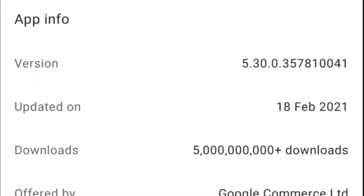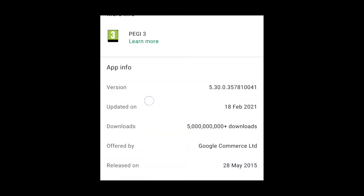By the way, in this version on Android I'm using 5.30 ending in 0041, updated 18th of Feb.